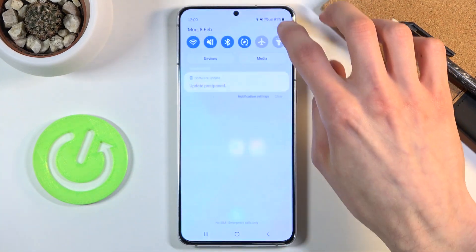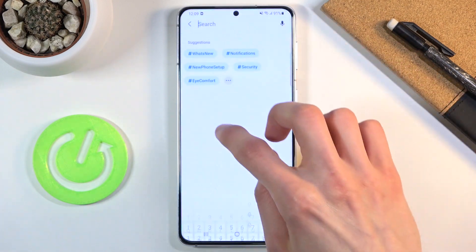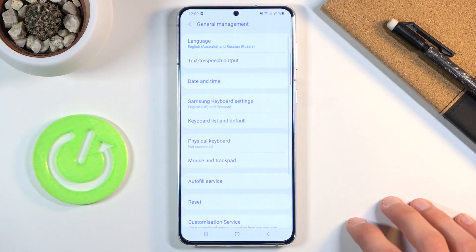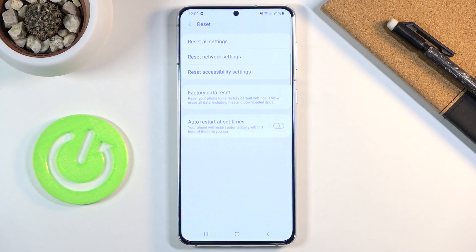The other way of doing it would be by going into Settings and searching for reset. It's going to be under General Management. Go to Reset and from here we have the option to Reset Network Settings.